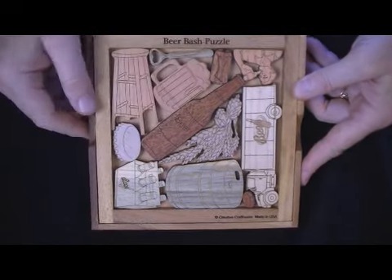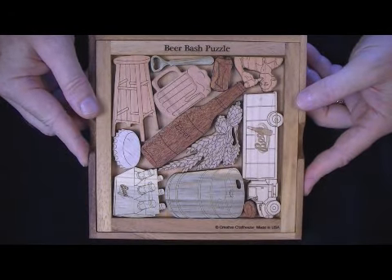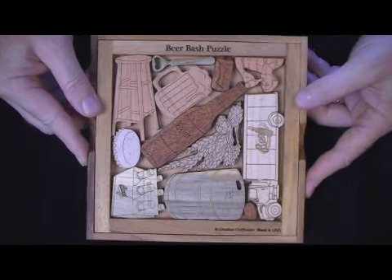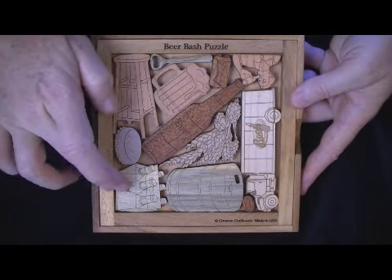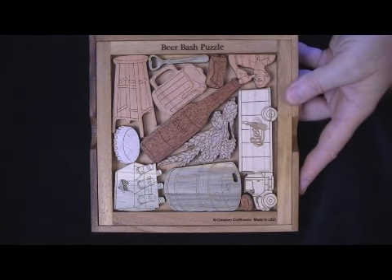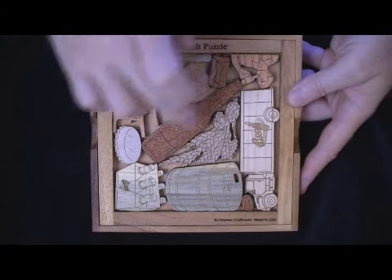The pieces themselves are all cut from hardwood. There will be at least four different woods in each puzzle, typically more like five or six. This one has, for instance, beetle kill, maple, red grandis, cherry, and mahogany.